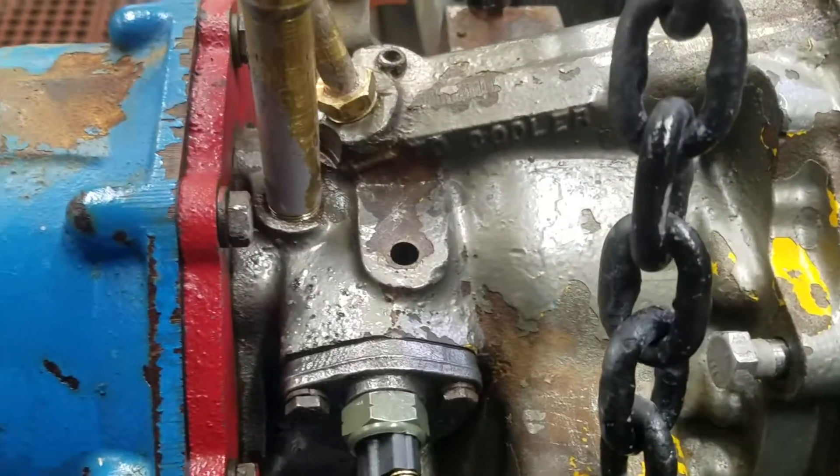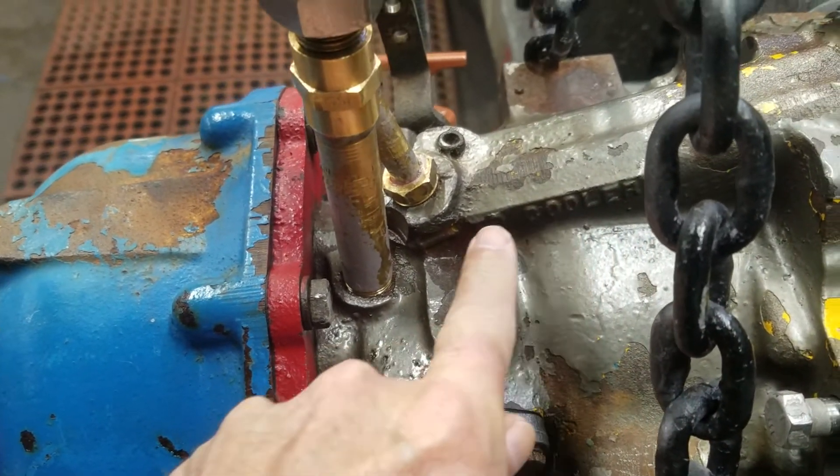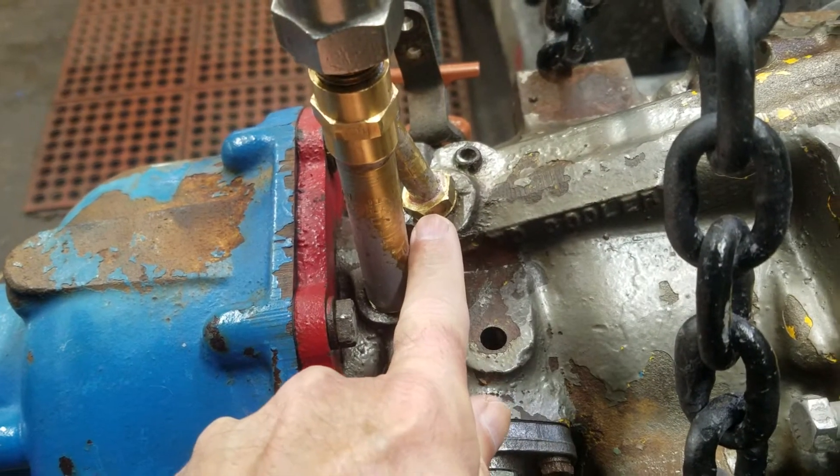We'll take a look at it from this side now. Here's the little arrow pointing to the cooling line, and this is your pressure port.